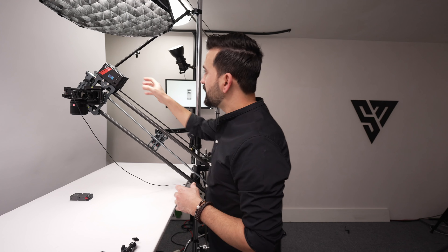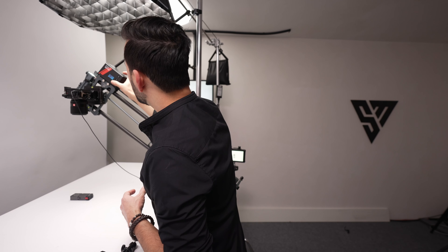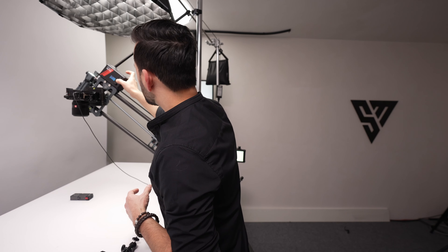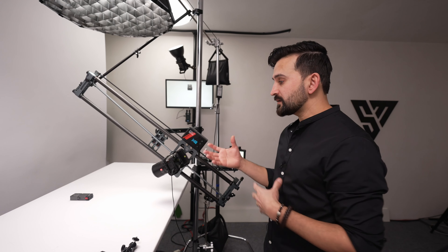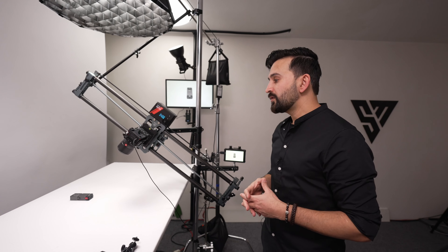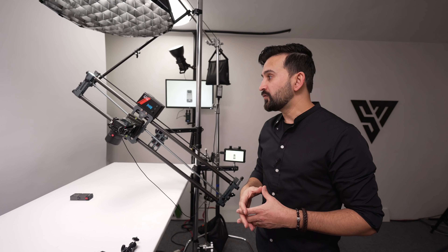I'm shooting this in aperture priority mode. There is some movement when the slider goes up and down — it's fine for this kind of shot but not ideal for motion control, where all shots need identical framing and timing to overlap them. Just testing to see if it works. I'll repeat the shot several times then change the position of the product and mix everything in post. If you have any questions about this setup, please write in the comments below.